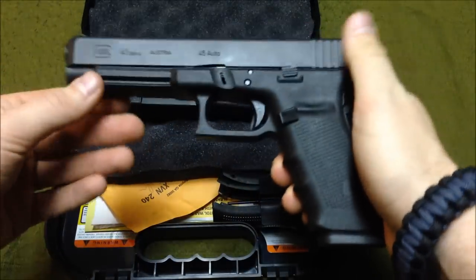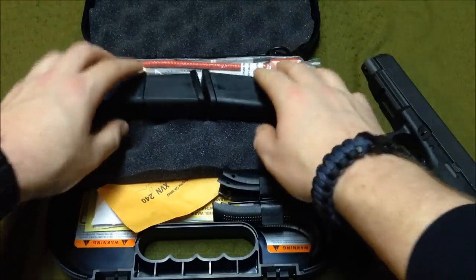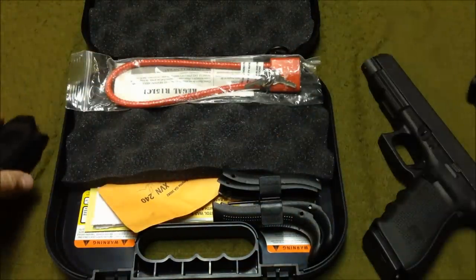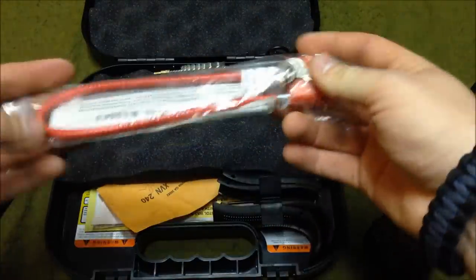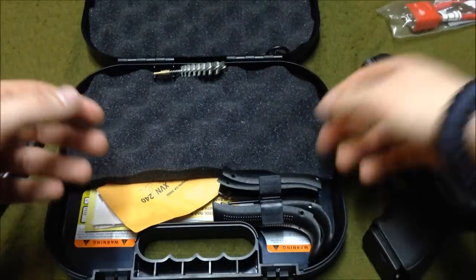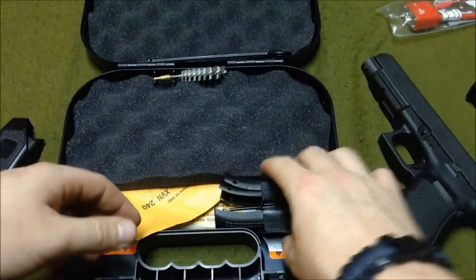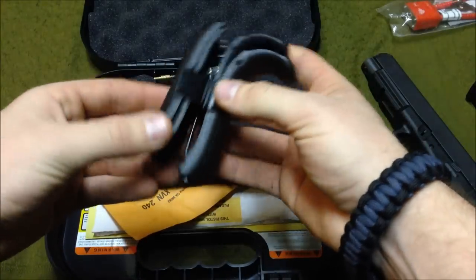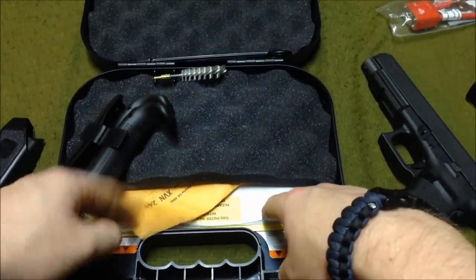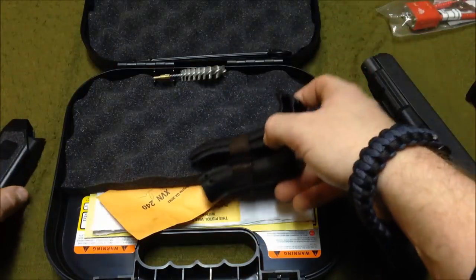Gen 4 — this is what it comes with, same as every other Gen 4: the firearm, three magazines, the speed loader — the most useless thing you get every time you buy a gun — your cleaning rod, brush, adjustable backstraps with the little punch to knock out the roll pin, paperwork, spent shell casings, egg-carton foam box, all that stuff.